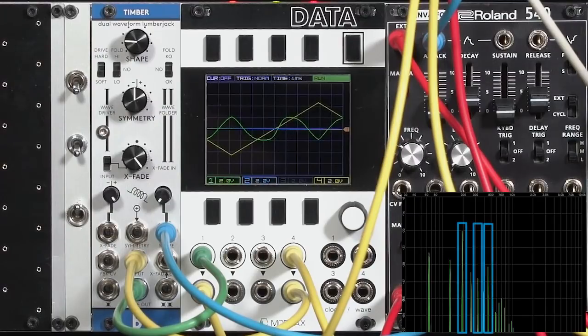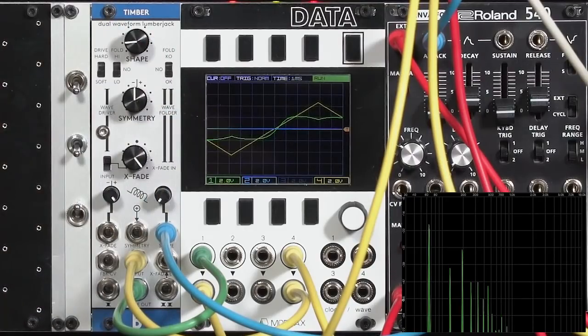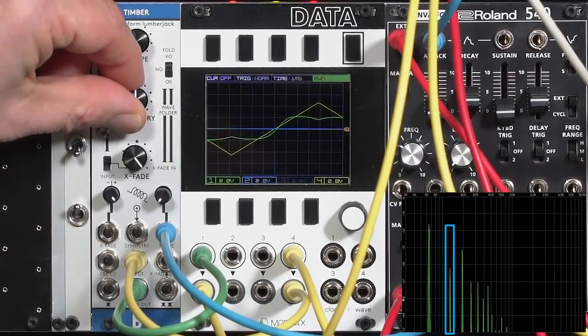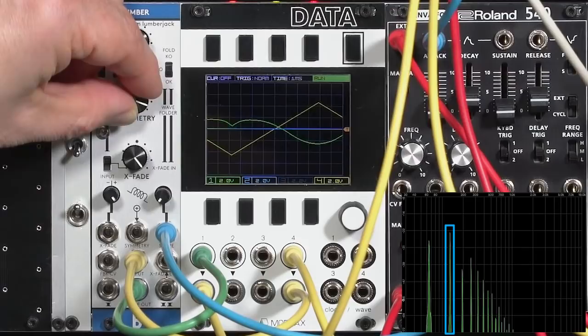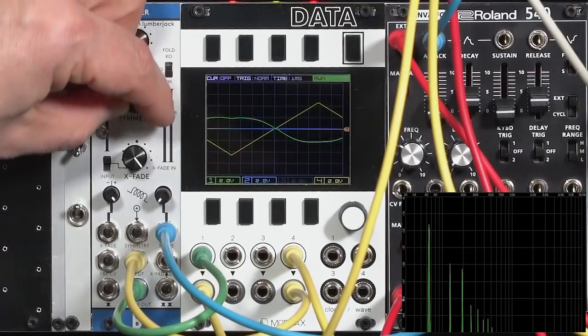Now whereas the folder works on odd harmonics, symmetry — making a waveform asymmetrical where the top half is different than the bottom half — adds even harmonics, the second harmonic in particular. Some open tube instruments like flutes have strong second harmonics, and tube amplifiers are known for adding second harmonic, which gives that octave doubling sound. As I bend the symmetry, you can see the second harmonic grow in strength — to the point where it's actually stronger, in some settings, than the fundamental harmonic. If you want to add a little bit more body and warmth to a sound, symmetry can help you do that.